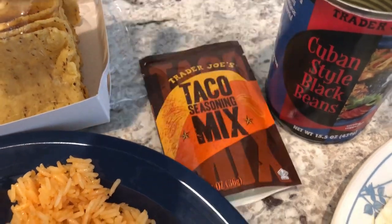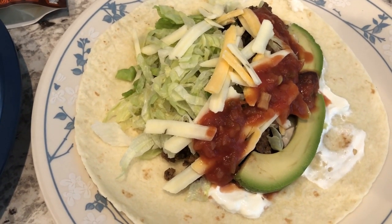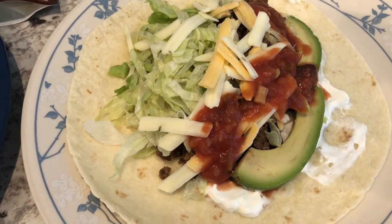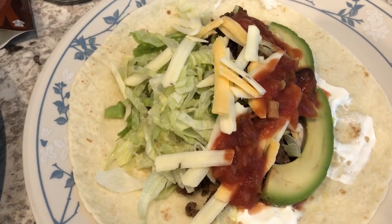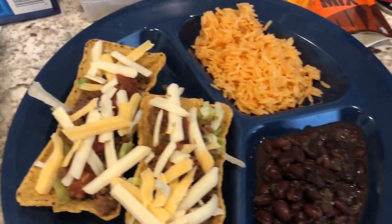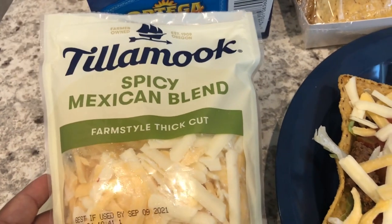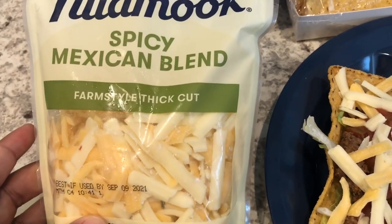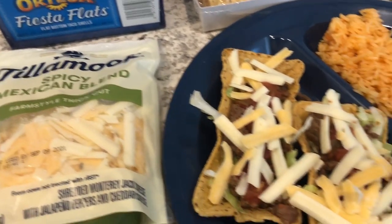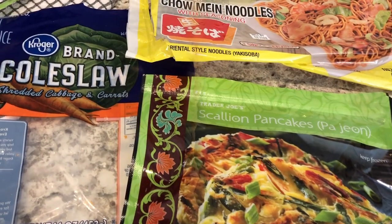This is a taco mix from Trader Joe's — I love it, it is so good. This is Howard's plate; he does not like crunchy tacos, so he has his taco fillings on a flour tortilla with rice and beans as well. We're also having this Tillamook Spicy Mexican Blend — my first time trying this — it's like pepper jack cheese and cheddar. So this is what we're having for dinner tonight; we'll see you guys next time.